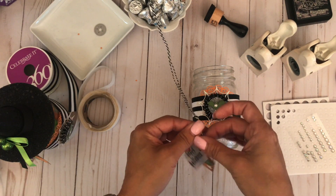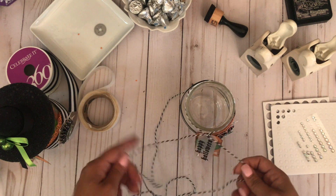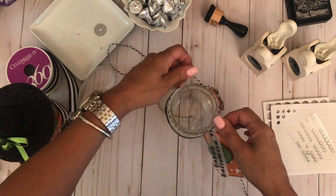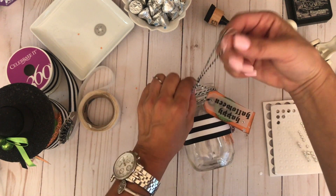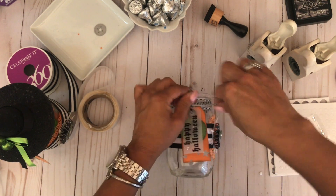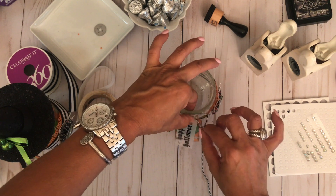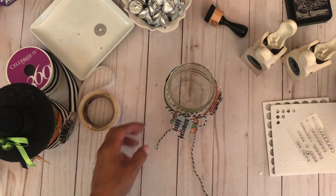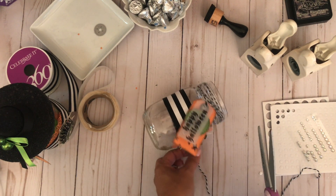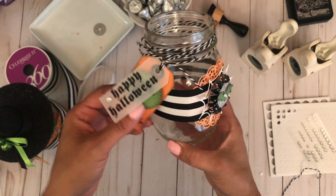Now we'll tie the tag around our jar. I have more twine than I need, but I always like to have more than enough. I wrap it around the lid a few times and then tie it into a bow to finish it off — just like that. Then I'll pull it in a little bit and cut the ends on both sides.